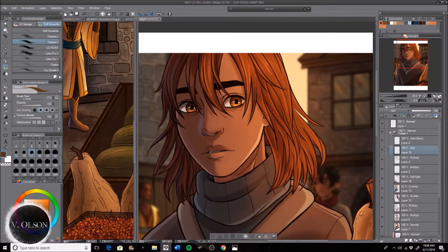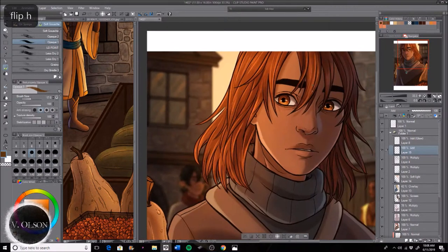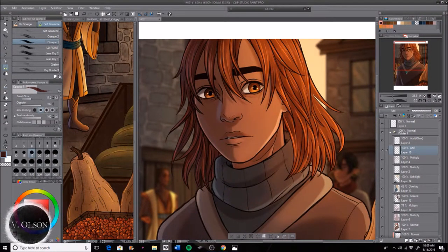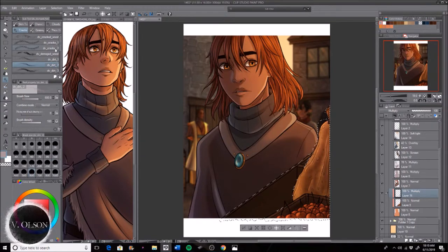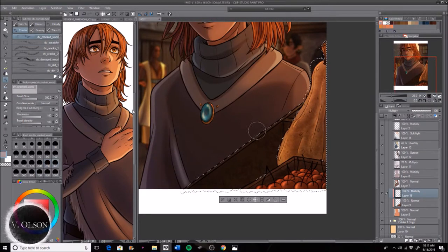Then I go in with the hair. I do this very liberally — I've overdone it in the past — but I add strands of highlights and colors that I think would pop out more, just to give it a little more flowiness or vibrancy. I love coloring hair and I love the way it flows and how it personifies a character on a whole different level.